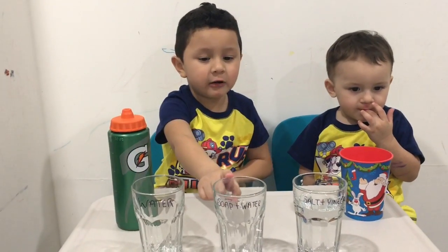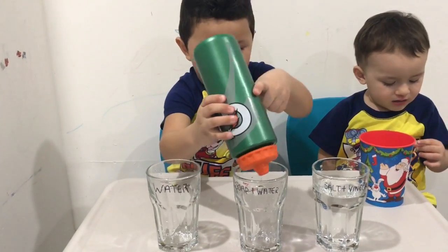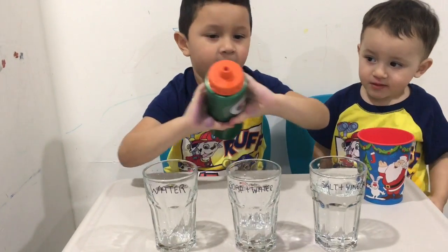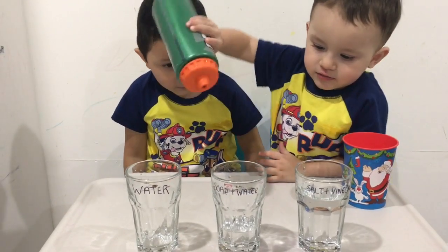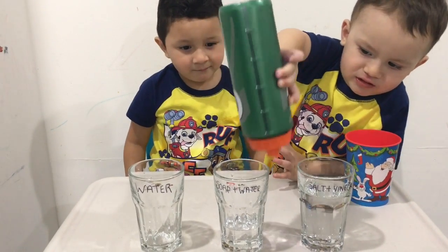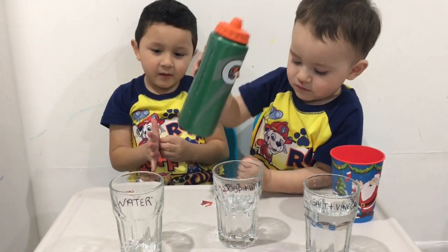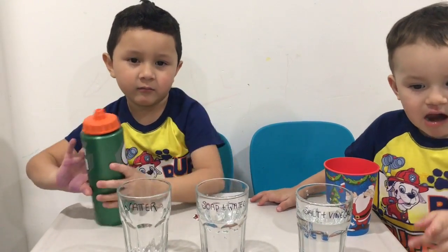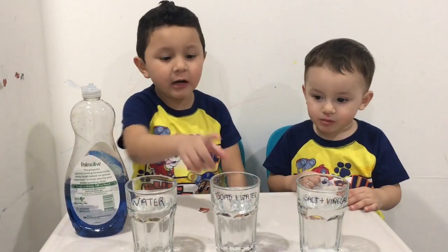Let's put the water in here. Let's add soap to the water.